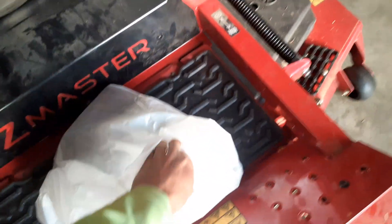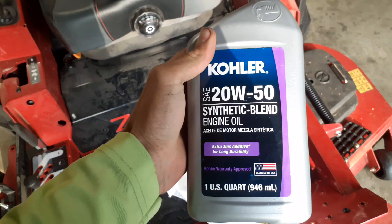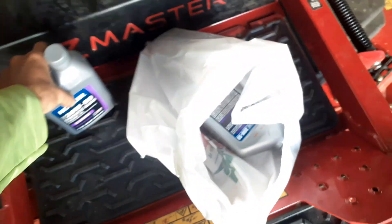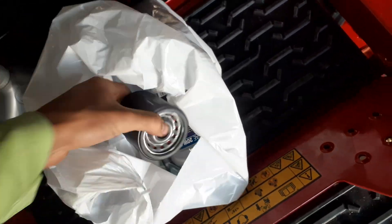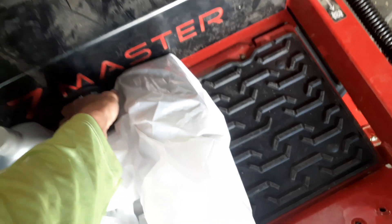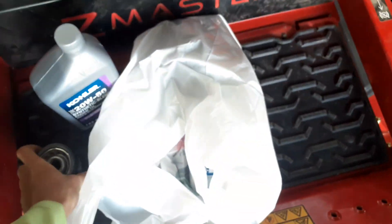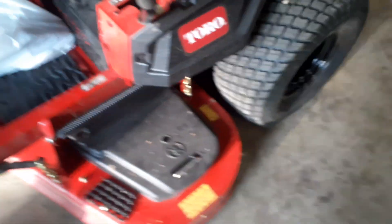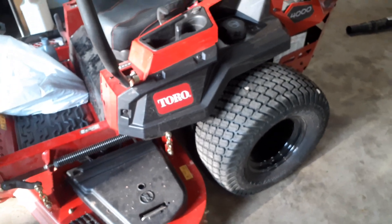We're going with some Kohler 20W-50 synthetic engine oil blend — that's what our dealer recommends putting in these things. There's a Kawasaki oil filter right there; it takes two and a half quarts for one of these machines.